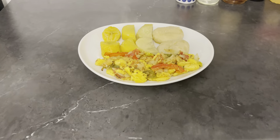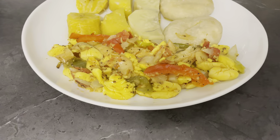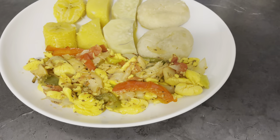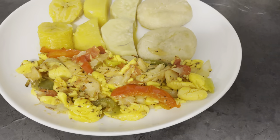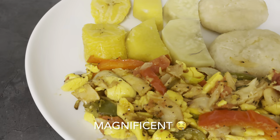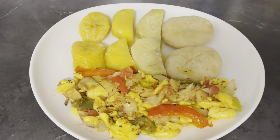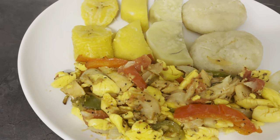Alright guys, so here we have the finished product. I have my ackee and saltfish — Jamaica's national dish. You better believe it. Look at it. Oh, look. Delicious! Tastes delicious too. I wish y'all could be tasting this right now.